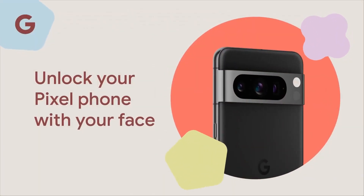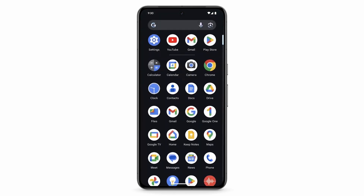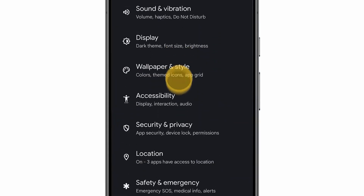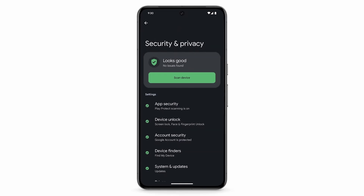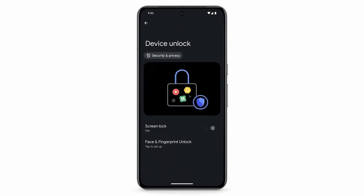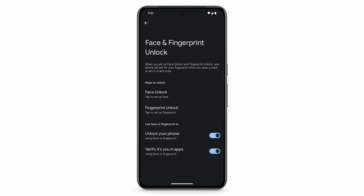Using a pin, pattern, or a password to unlock your phone is considered to be one of the most secure methods available to us, and that's why Android will require you to set one of these up, even if you are choosing to use your fingerprint or face to unlock the device. Many of us these days recognize this convenience, and we are using our face, eyes, or fingerprint to unlock our phones.